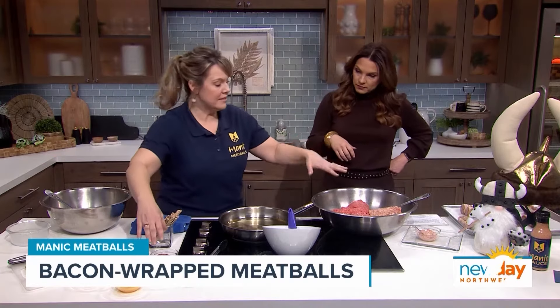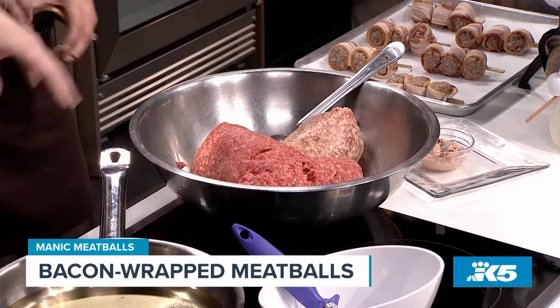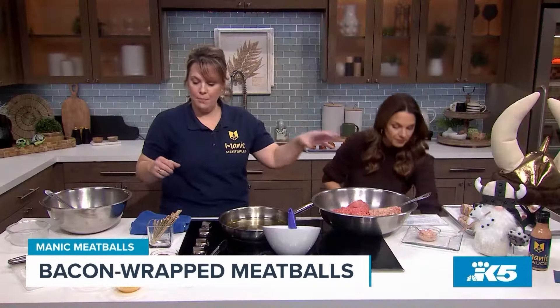I think you've got to start with the Swedish meatball, which we call the Manic Meatball. So the first thing we're going to do is we're going to make a panade, which is breadcrumbs mixed with milk so it's nice and moist. And then we're going to give you the hard job — we're going to have you mix the meat. We have a beef and a pork mixture. This is a traditional Swedish meatball. At Manic Meatballs, we call it the Manic Meatball.